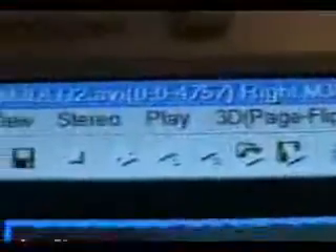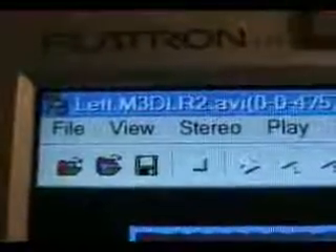There are the left and right channels — red left, right green — and the combined channel. There are the two videos: the left video and the right video. Stereo Movie Maker combines the video, ready to make one file.